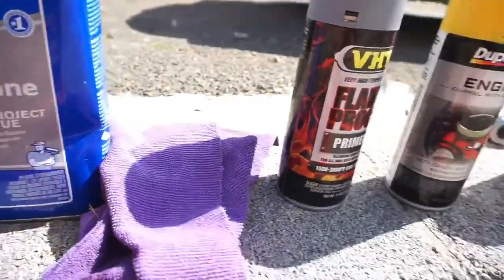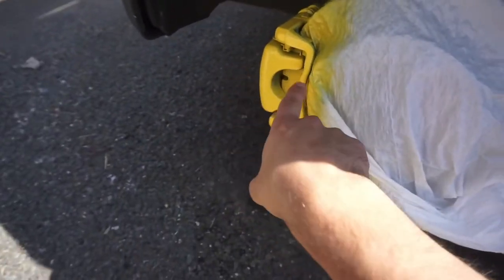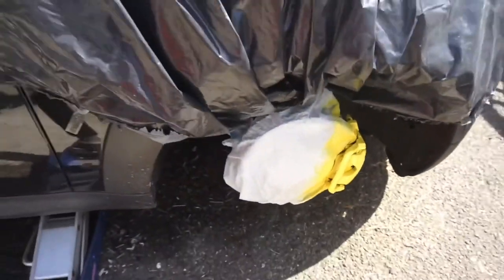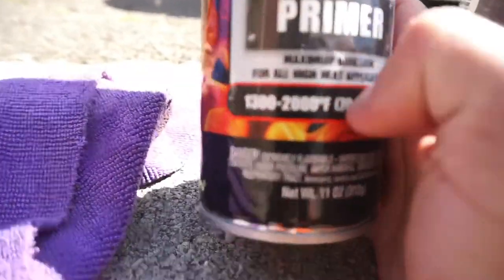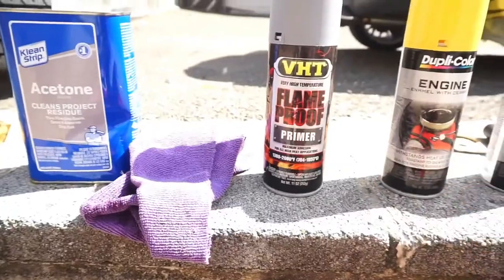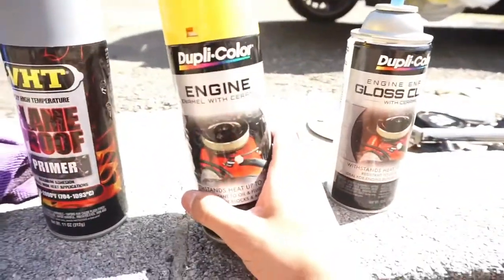After cleaning, you want to mask off. What I did — just take a garbage bag, open it up, put it over the caliper with a little hole, and take another garbage bag to cover everything else. Same for the front — make a hole, put it over the caliper. After masking, use a flame-proof high-temp primer rated for 1,300 to 2,000 degrees — it won't chip, melt, or fade. Do three or four coats.